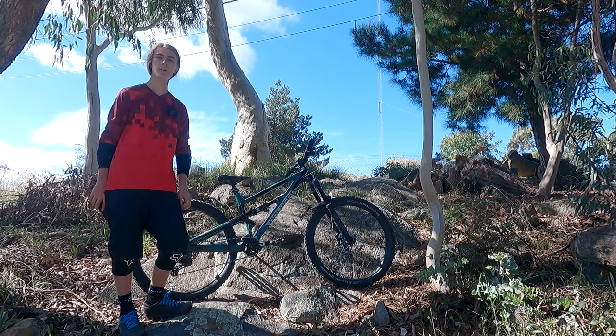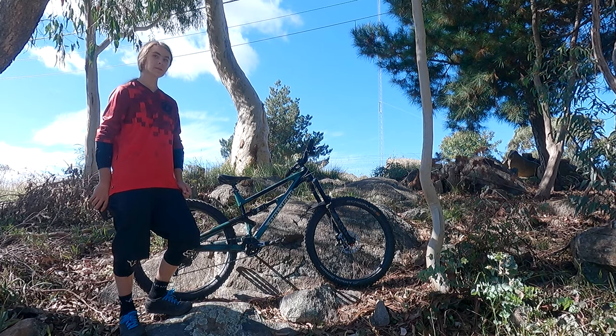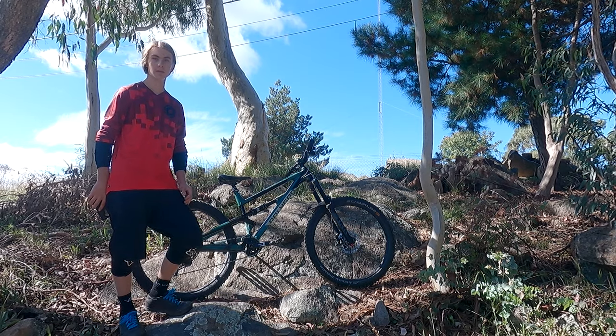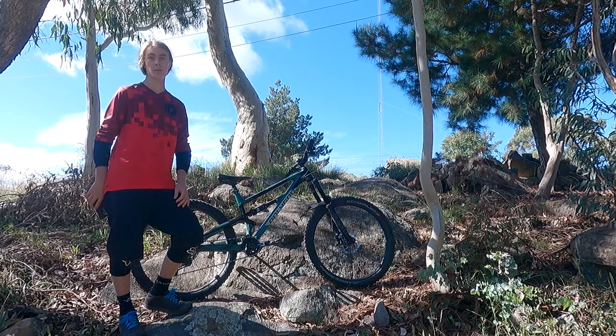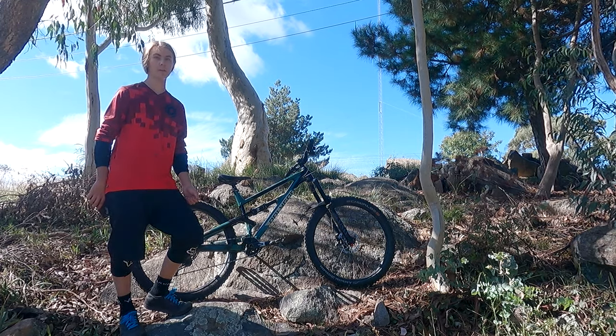The bike came in a standard bike box, pretty much almost built up. Bicycles Online does a check over the bike, builds it up from the factory, and greases everything, checks all of the gears before they send it to you, so that once they've sent it to you — which by the way only took two days — all you have to do is put on the dropper, bars, and front wheel.